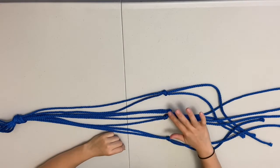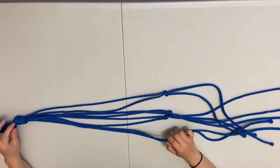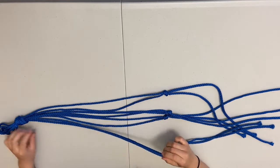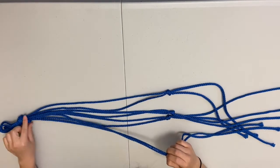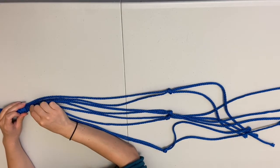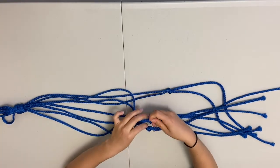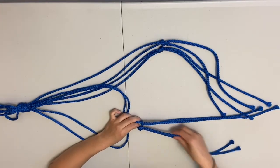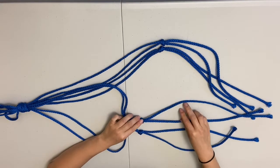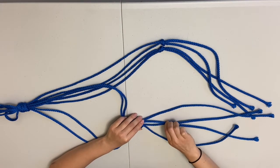Now that you've created your four knots, you're going to create another layer of knots. Take a starting knot, grab the knot right next to it, and look back up to the top knot to identify which strand that is. Now grab the inside strands — this one has two, this one has two, so grab these two — and make your knot three inches down. Again, you can use a ruler or eyeball it.